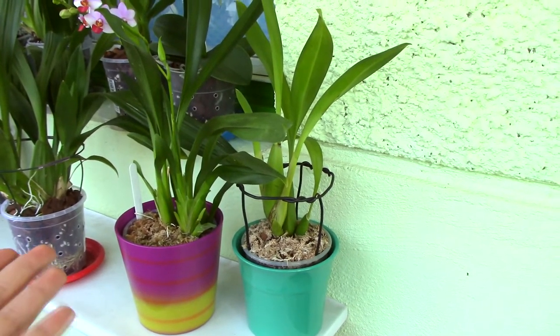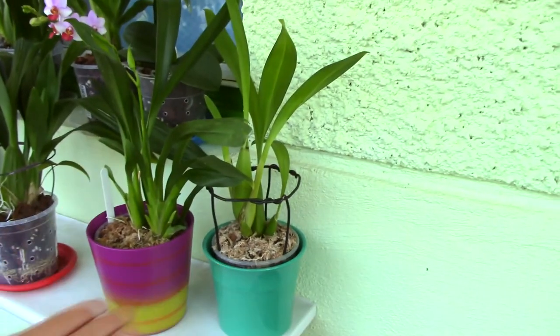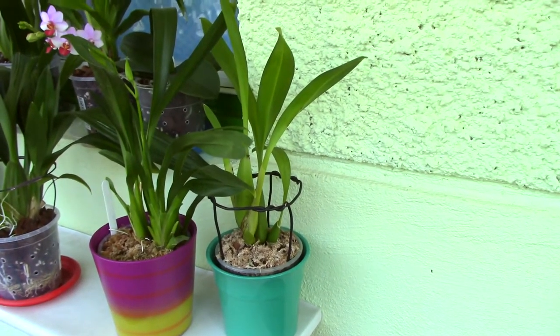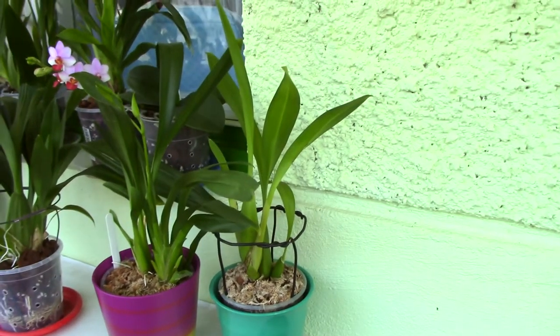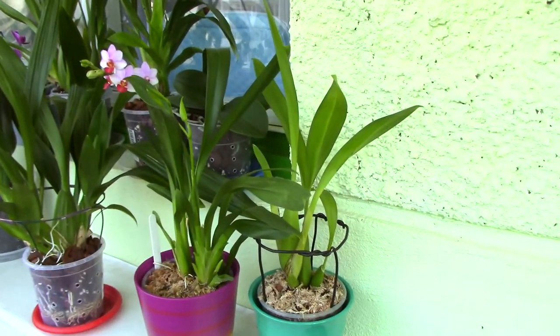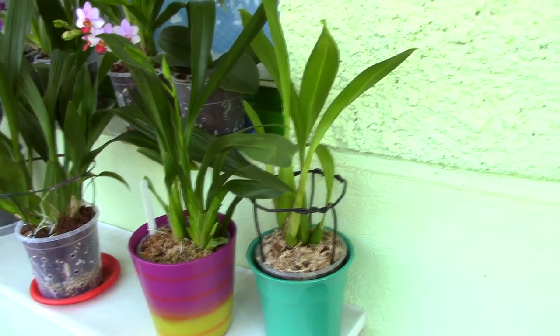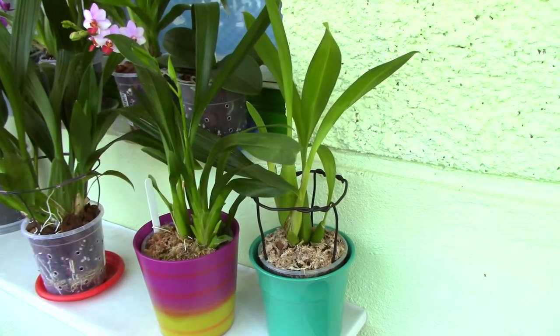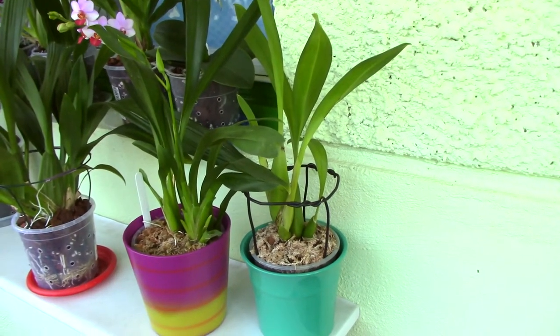The fourth reason you might want to consider a decorative pot is that it simply looks pretty. If you can match the color of your decorative pot with your environment, it's a great addition and can contribute to the Zen mood that orchids give you — very relaxing. But that depends on your taste.